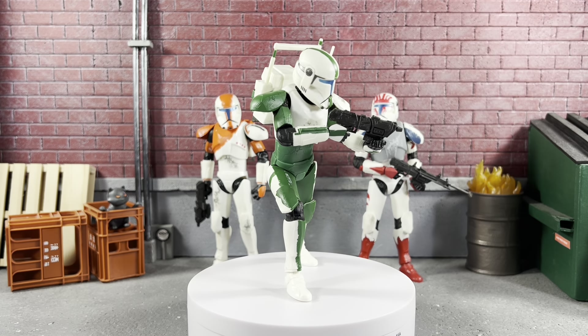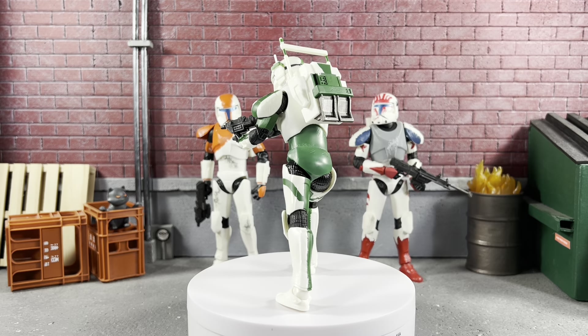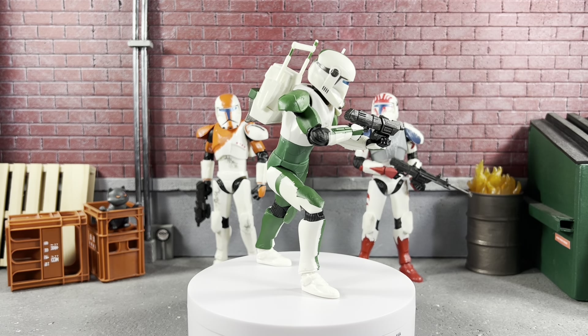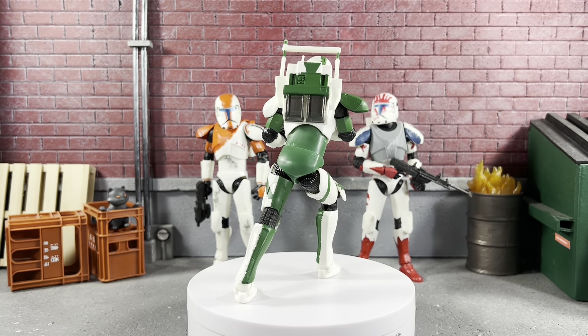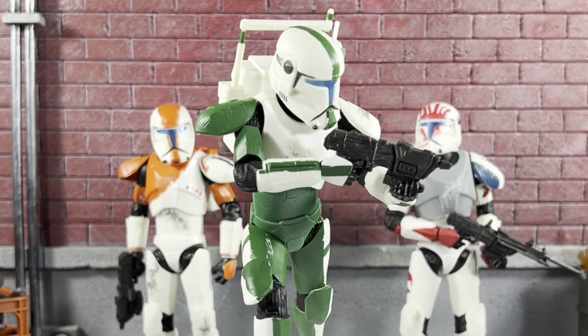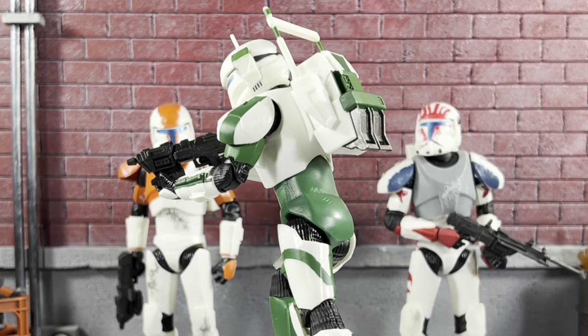Here's Fixer in a running and shooting sideways pose. These clones pose like absolute beasts. I love the paintwork on this one — you'll see on the inner thigh there's a little bit of paint wear. The weathering on the shoulder looks awesome; actually, they all do. This guy is so easy to pose, it's not even funny, just like the rest of the crew.